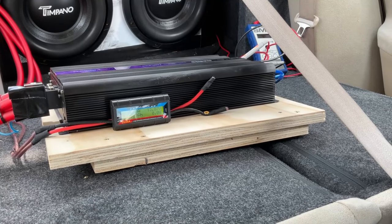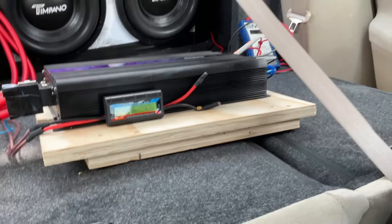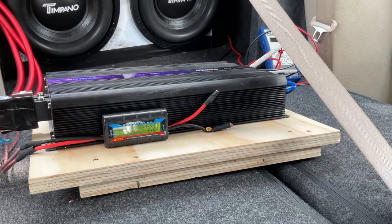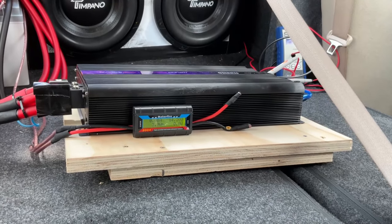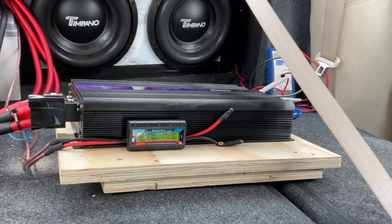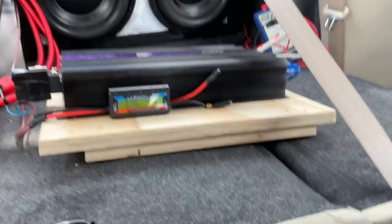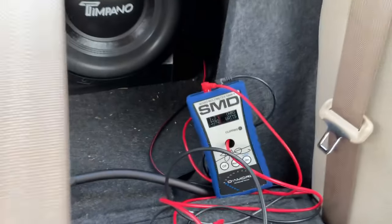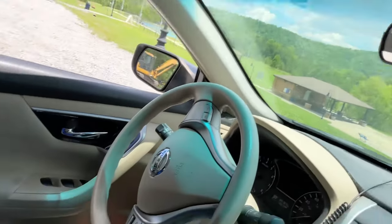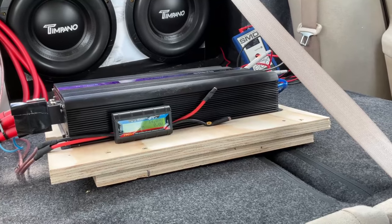With the solar batteries at 35 hertz, we dropped down to 13.5 volts. Moving to 40 hertz — resting voltage is 14.2 volts, same settings on the bass knob, and it's on Dyno Power mode. At 40 hertz we dropped down to 13.7 volts and the Dyno showed 3,392 watts.